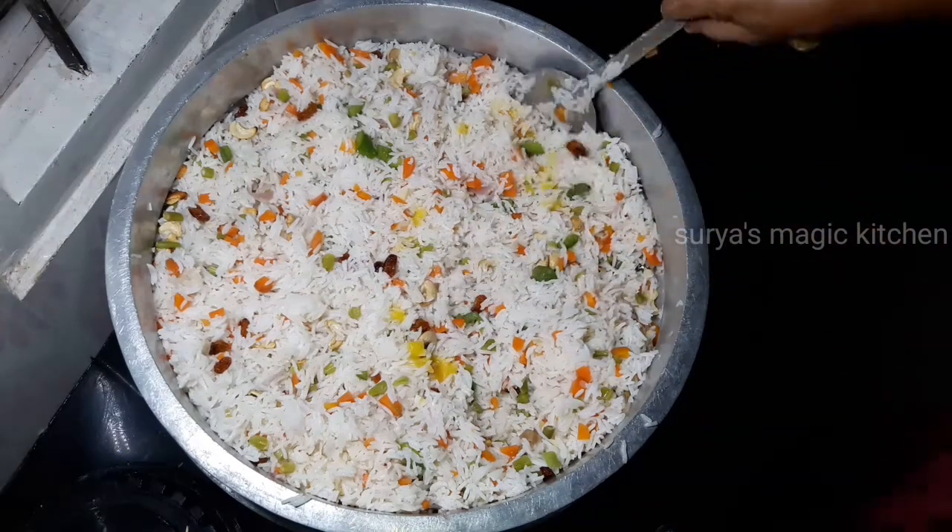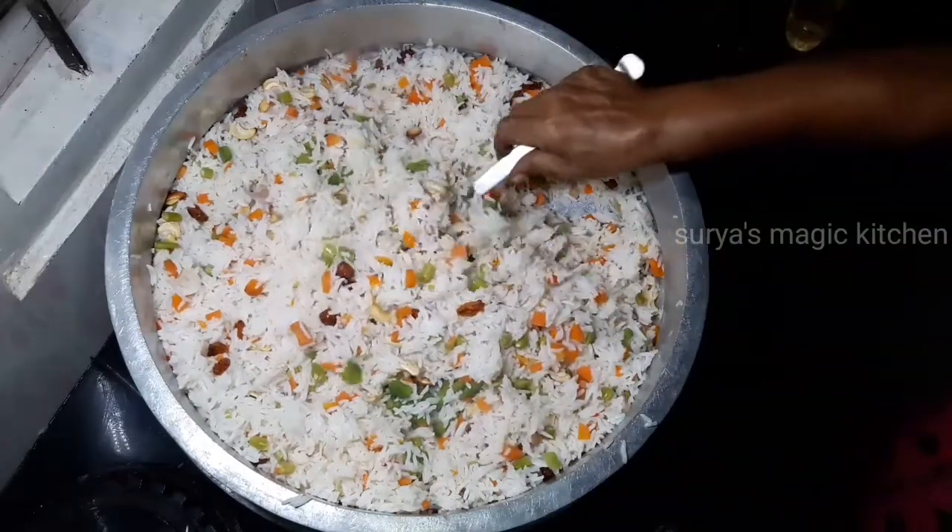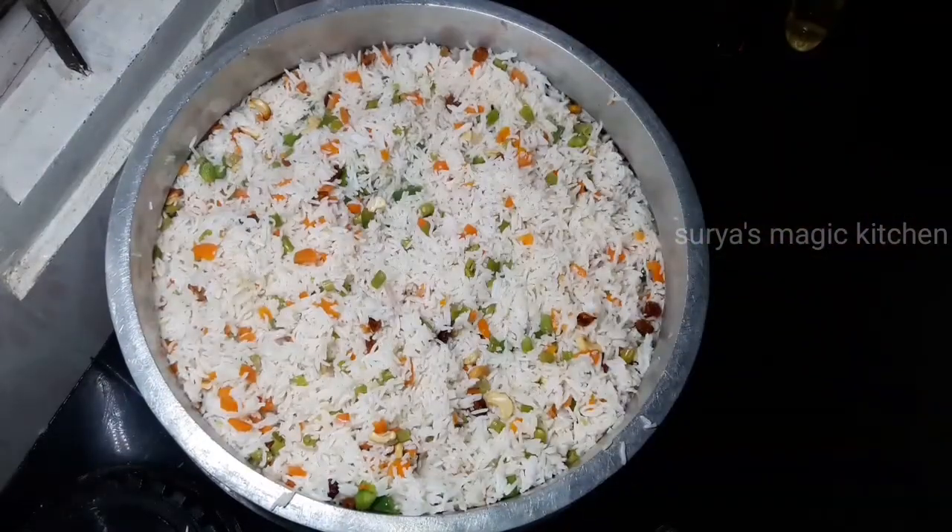Fried rice is ready. Let's try this next video.